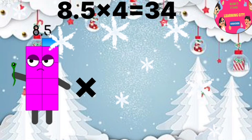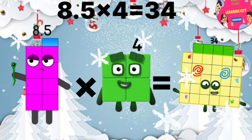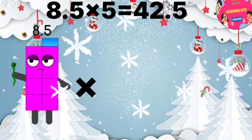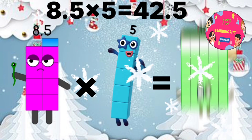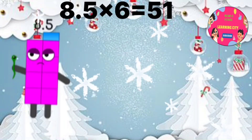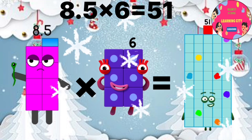8.5 x 4 equals 34. 8.5 x 5 equals 42.5. 8.5 x 6 equals 51.